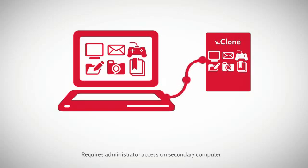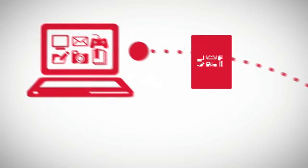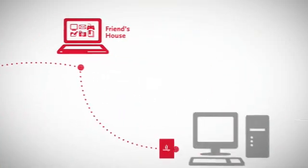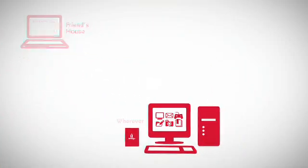So when you plug your iOmega drive into a different PC, it instantly becomes your computer. That means you can use your PC everywhere, without actually taking it anywhere — at your branch office, a friend's house, or wherever you need access to your computer and everything on it.